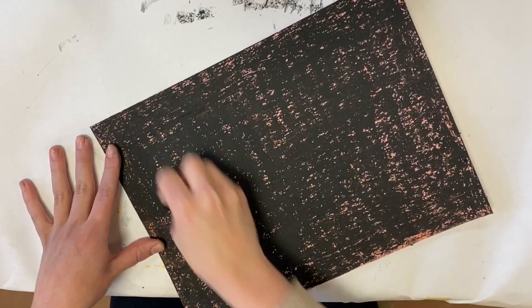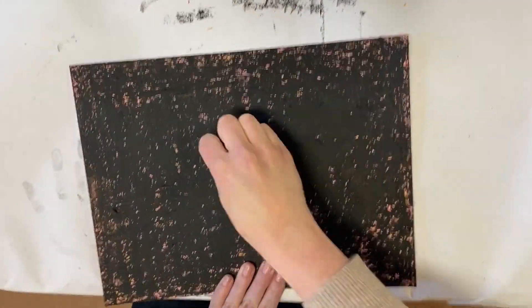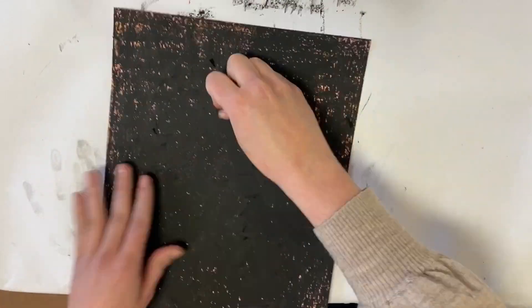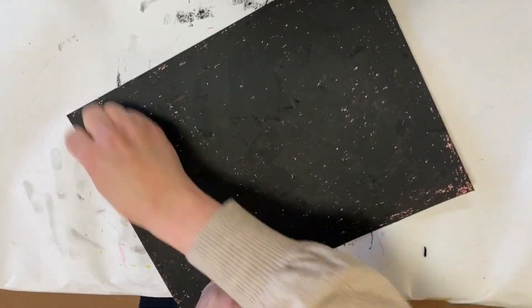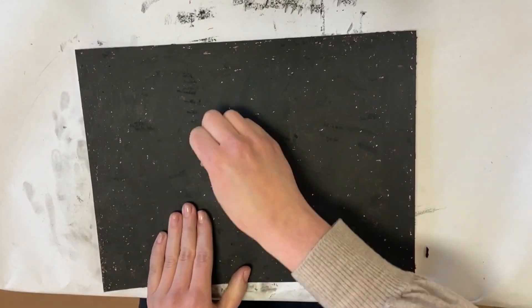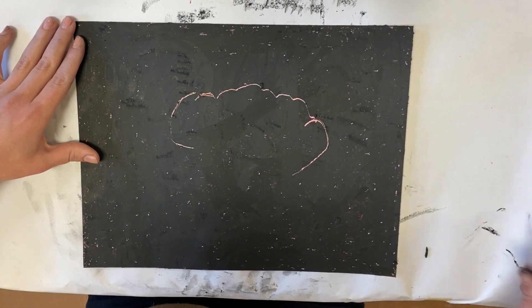As you can see, some of the paper is still showing through — I don't want that. So I'm going to try to fill in as much as I can. I'm just pushing that oil pastel around, and it's okay if there are little dots like what we have here. I like that look — it gives it some texture in the background and is kind of interesting, so I don't mind that at all.